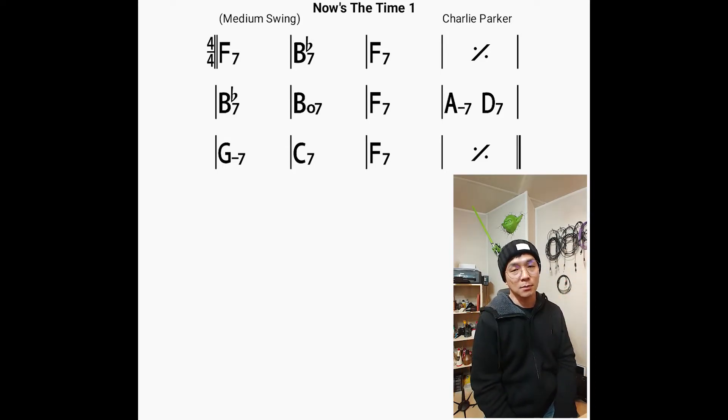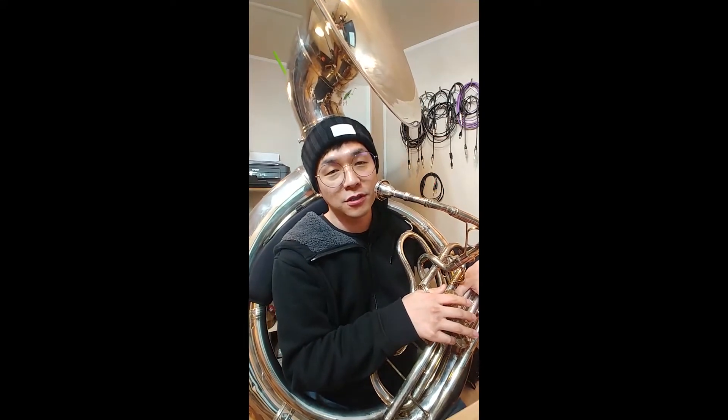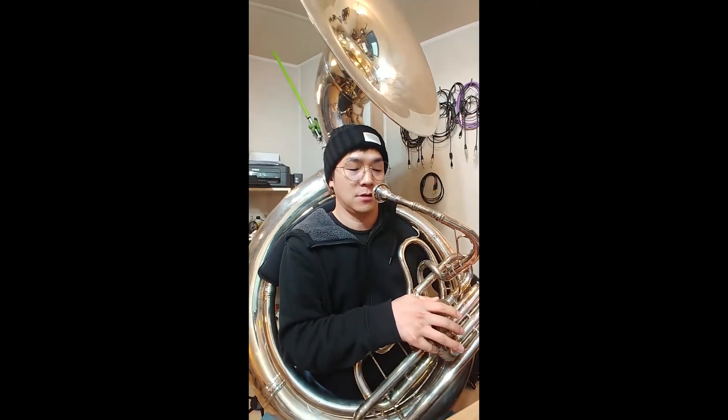With playing like this, I can push the band forward. This time I will play four more choruses with different ideas. Here we go.